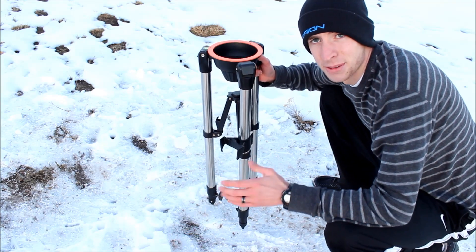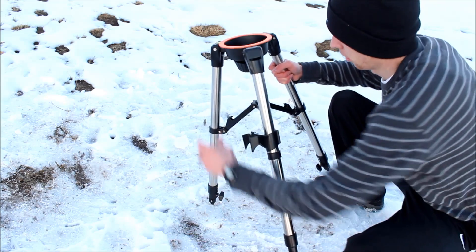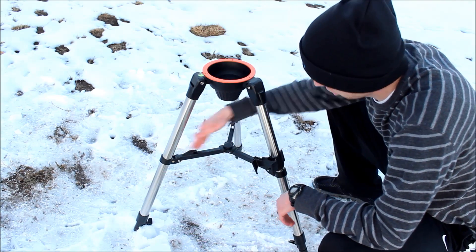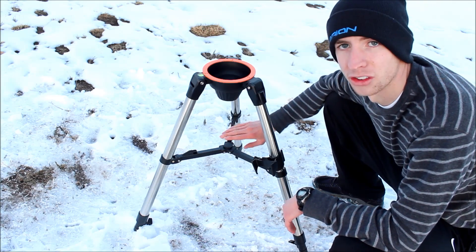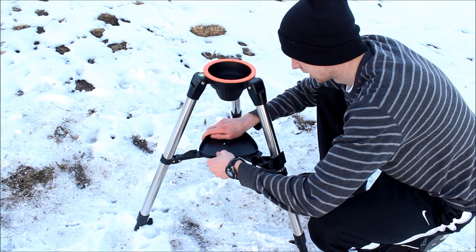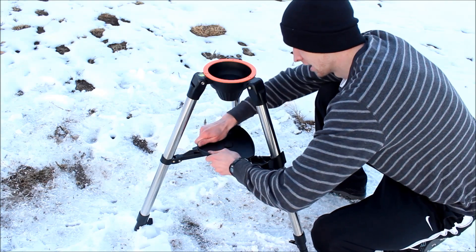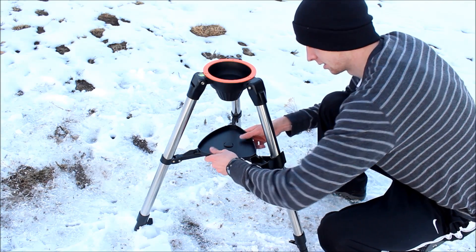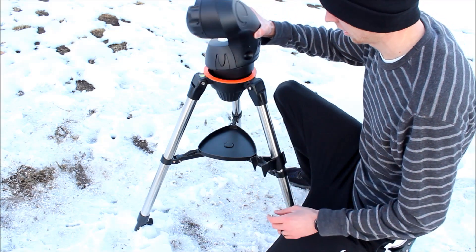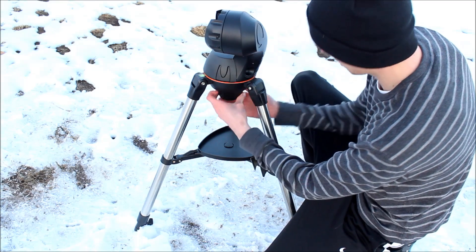The first step to setting up your new telescope is just to pull out your tripod and get it nice and firm. Make sure the legs are not angled at all — they're all straight. Then take your accessory plate and just make sure you get it in the brackets aligned here and then just slide it until it locks into place. Then take your fork arm, stick it in wherever you want until it clicks, and secure it with the bottom tube here.